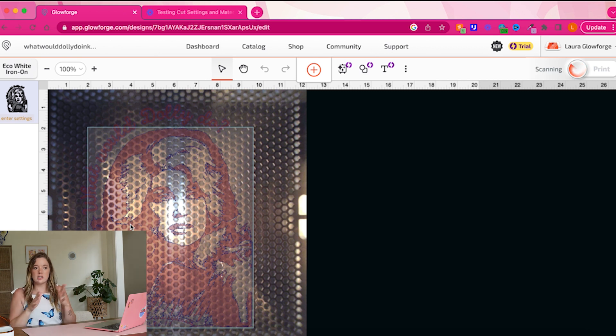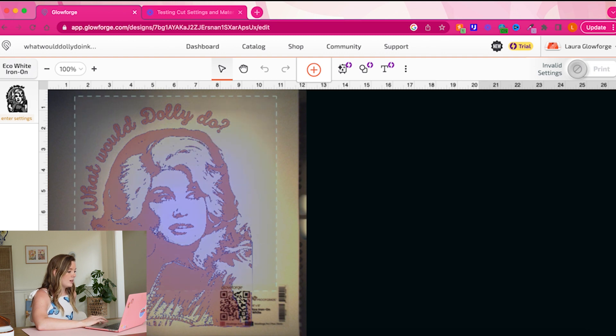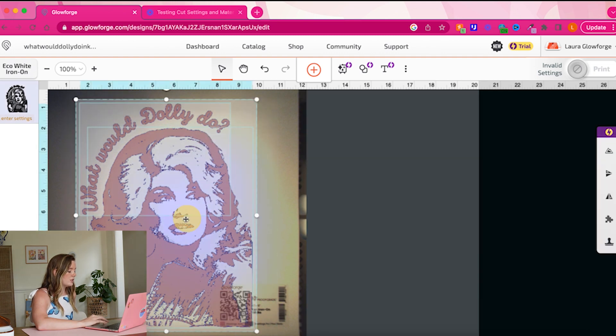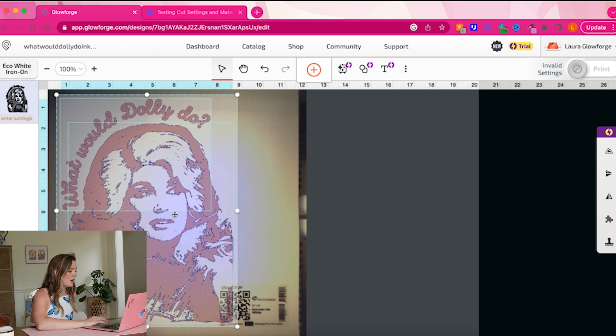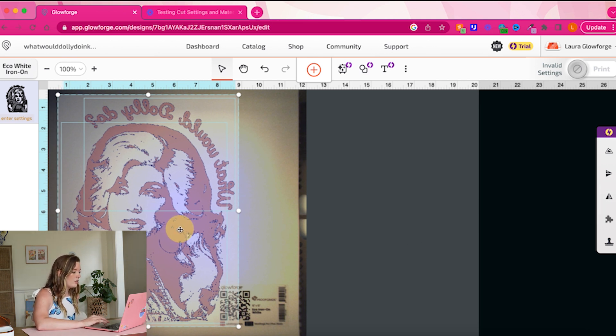I did grab a new sheet just to keep it cleaner, but you could definitely use an existing sheet that you did a test cut on — just resize or move your design over to make sure you're not going to double-cut on an area that's already been cut. You can see on my computer that it went ahead and refreshed the print bed, and now I'm just going to drag over my whole design and move it away from the little QR code. It doesn't really matter if you do cut over that — it just might mess with your print settings just a smidge.